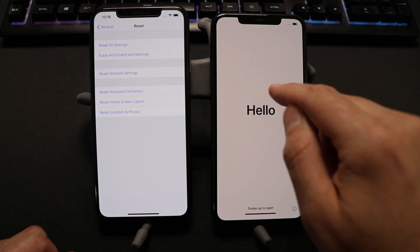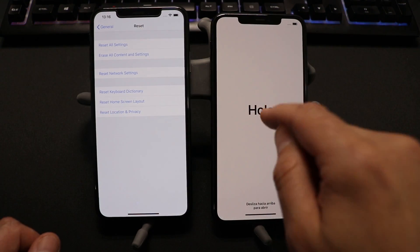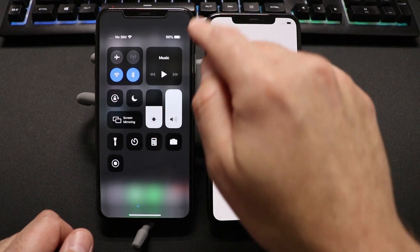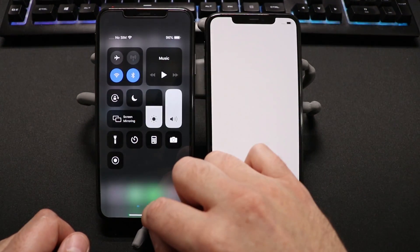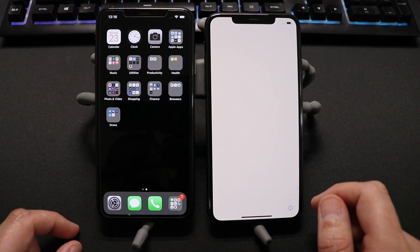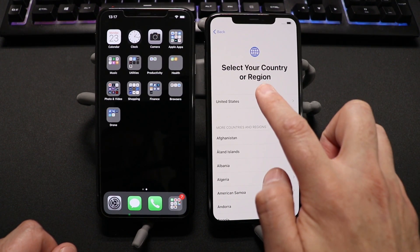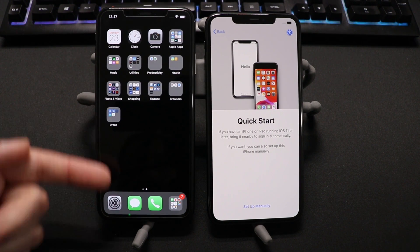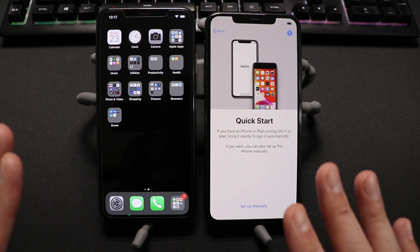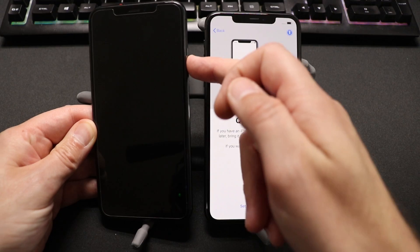Once you do that on your new phone, that will bring you to this screen. You do have to be on this screen to do this. So if you're here and you're ready to go, you need to swipe up on your device. Make sure you have Bluetooth turned on because this is going to use Bluetooth to copy over from one device to the other.